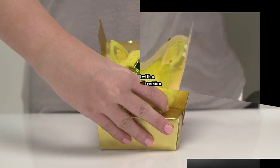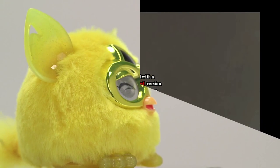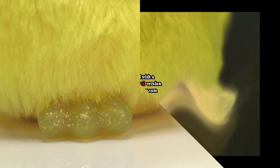Its plush golden fur is soft and shiny and it's got big gleaming eyes which flutter, making it look extra cute. The golden furbling's ears and feet are decorated with glitter, making them sparkle in the light.